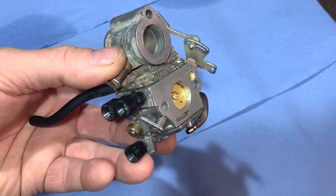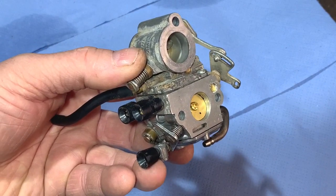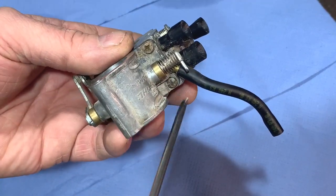I'm going to take it apart now — I actually already took it apart because I ordered the diaphragm gasket kit for it, but I put it back together to show you how everything goes. So firstly I'm going to undo these four bolts.